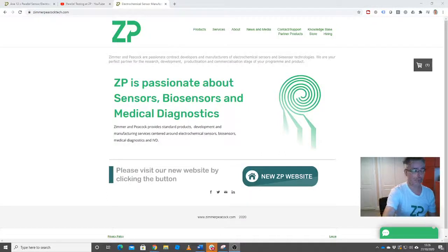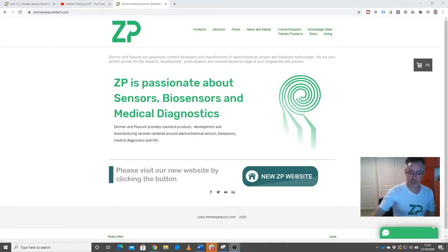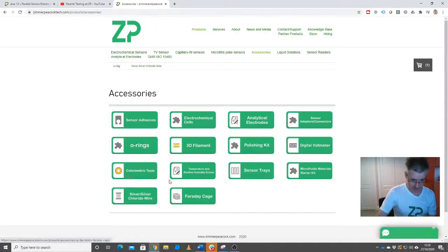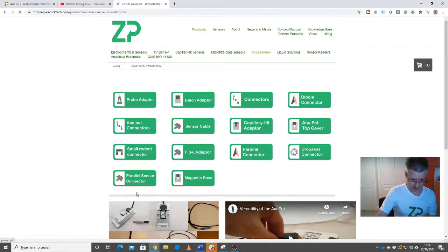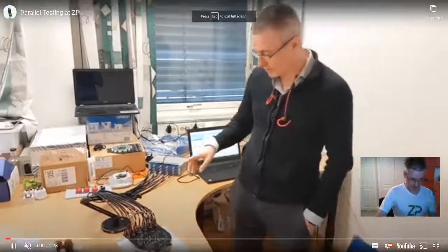This is a video about parallel testing of electrodes, specifically using screen printed electrodes that are available in gold, platinum, and carbon. We're talking about doing basically parallel tests — something like 12 tests at a time. I'm going to quickly dive into one of our web pages at ZP and then use a previous video and talk through it in a slightly different way.